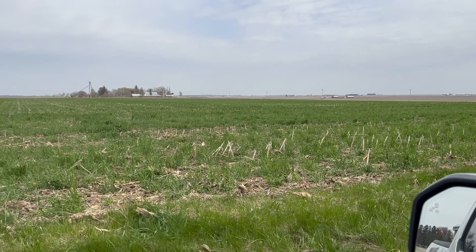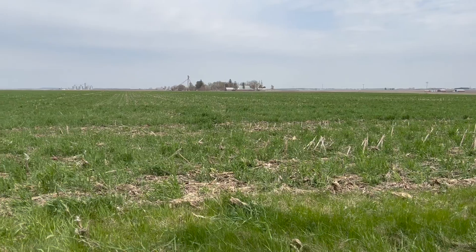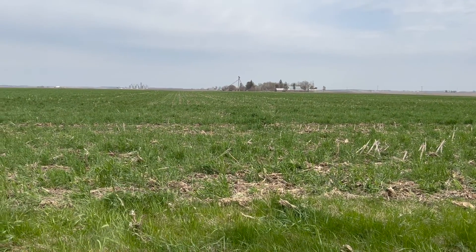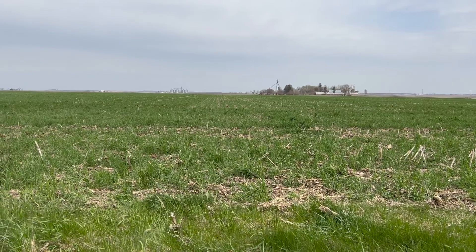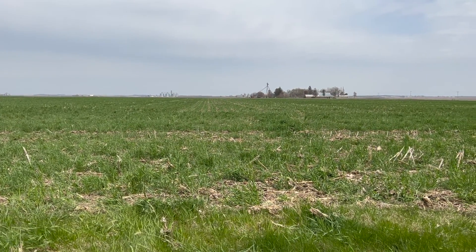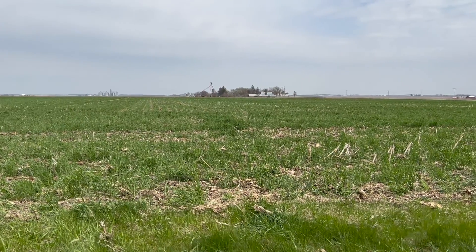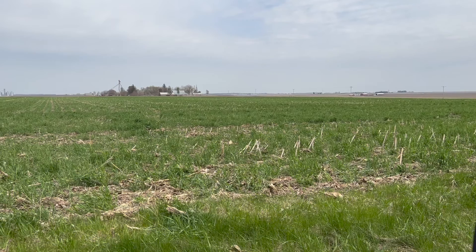The other thing we have going on is this field is part of a Michigan State study that is going to quantify the soil health effects and the biomass we create. We've already taken samples two days ago, and we'll take samples throughout the season to see how the biomass accumulates and the nutrient content of the biomass. We'll show all that to you when you're here for summer summit — take care.